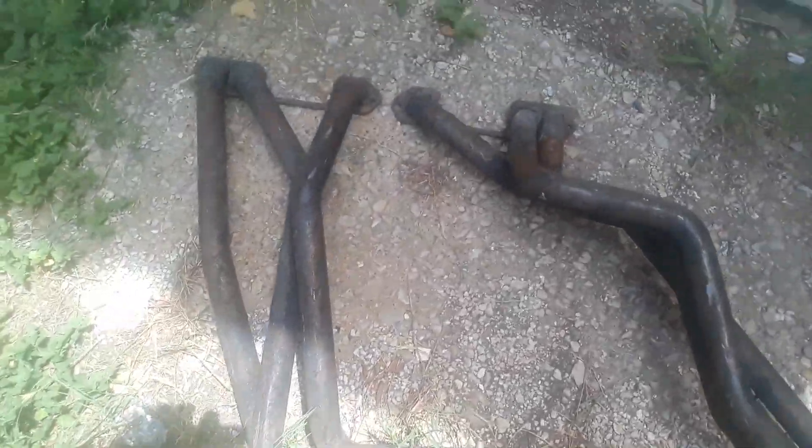Anyway, that's the deal on it, Lyle. I need to know what you think. This is the deal — look, I got headers to put on it, man. But the problem is the intake manifold.